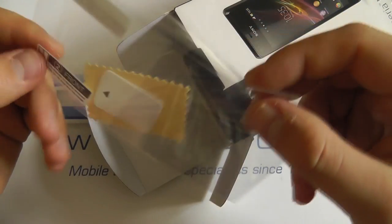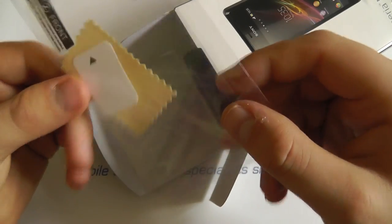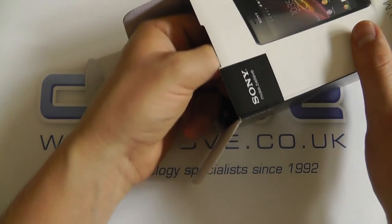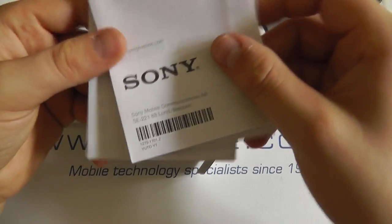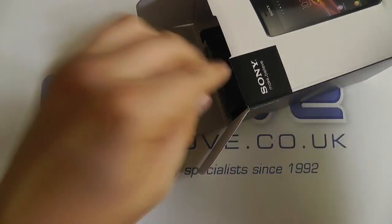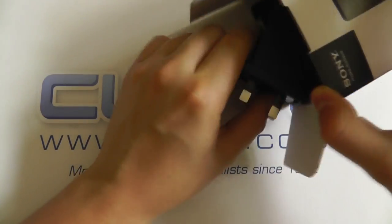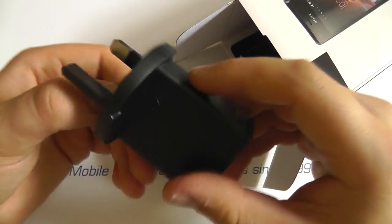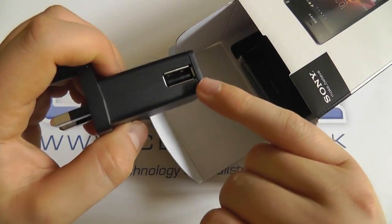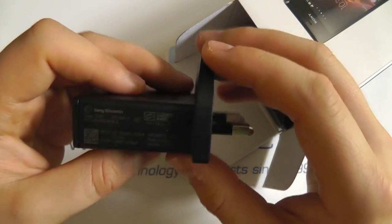We also get a screen protector with screen applicator card and screen cleaning cloth — a handy addition. We then have some documentation: a startup guide and FCC information. Then we have the three-pin UK mains adapter with a USB port, into which we connect the provided USB cable.